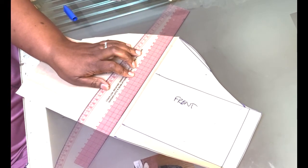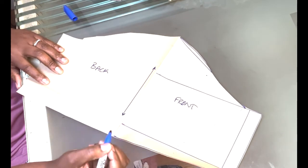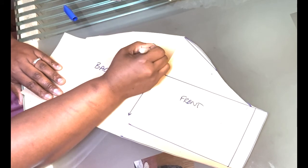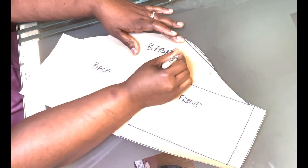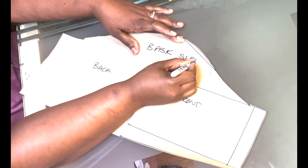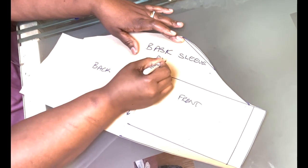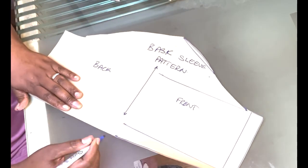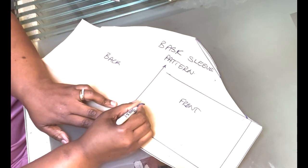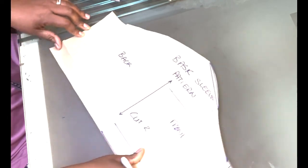You can also mark the straight grain because you are going to cut it along the grain of the fabric. You are going to cut two of these — simple and straightforward.